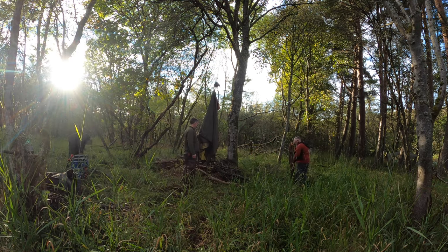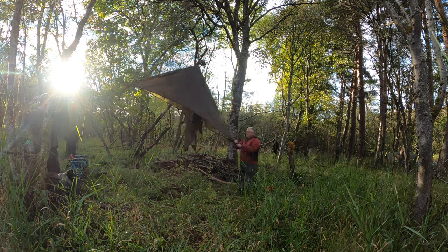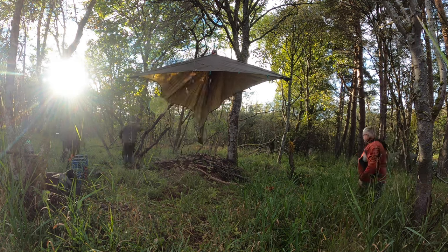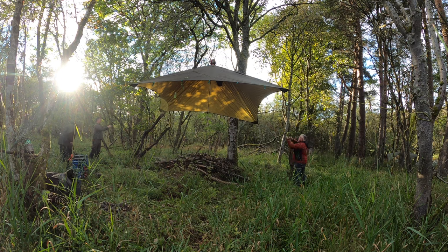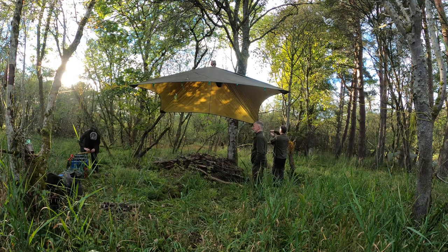The hang point isn't directly above the tarp, but that doesn't make any difference. We can hold it out at an angle. In fact, two other setups we used on this trip, we actually had to run a rope from one tree to another, so we could slide the tarp to where we wanted it, get the tension going, make sure everything's high enough, and there we've got the tarp in place.